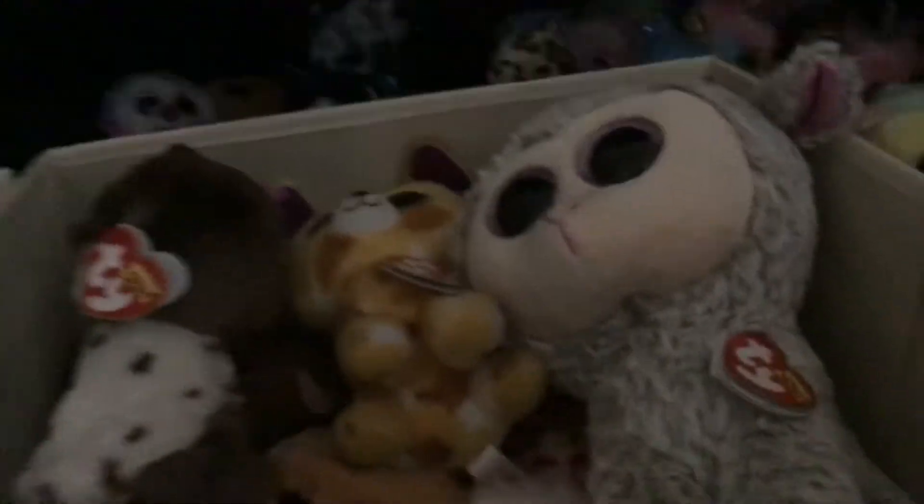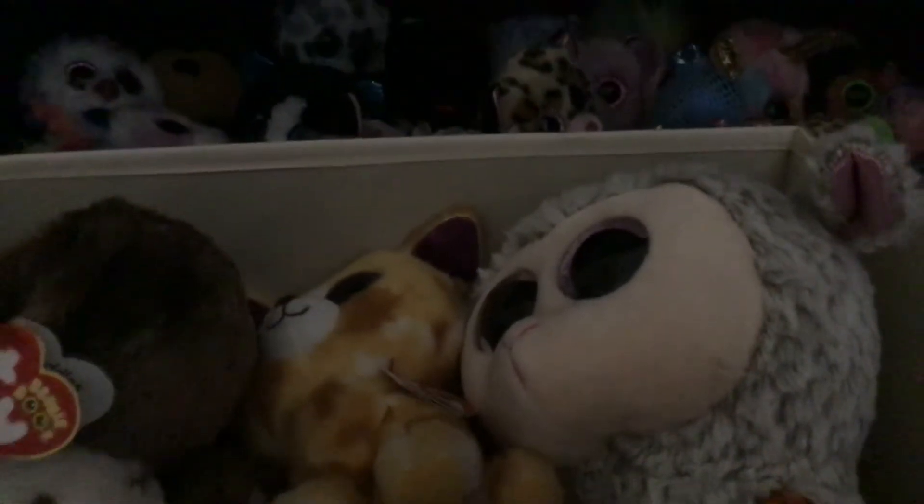Back to the Beanie Boos. Here I have mediums — that's kind of all, it's not that exciting. Oh, over here I have my larges. And then I made this pillow, which is interesting.